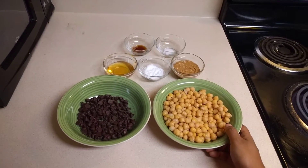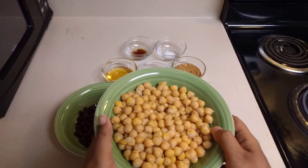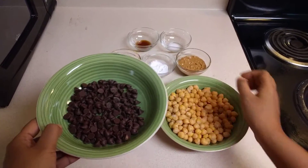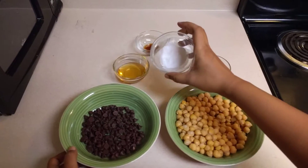Let's have a look at the ingredients. I have taken 1 cup of chickpeas which I have soaked overnight and boiled in a pressure cooker, half cup of choco chips, 1/4 cup of peanut butter, and 1 teaspoon of baking powder.